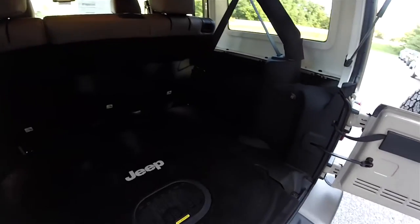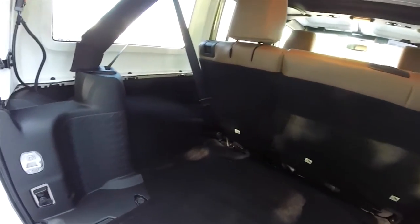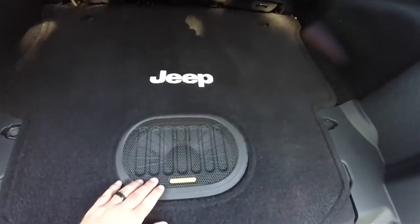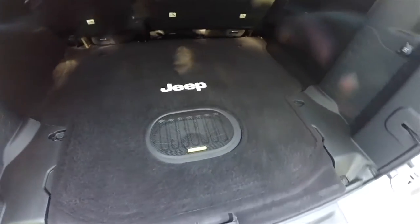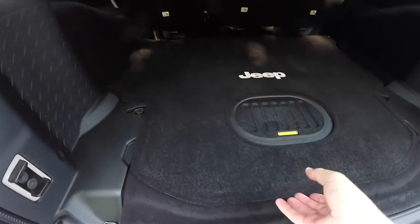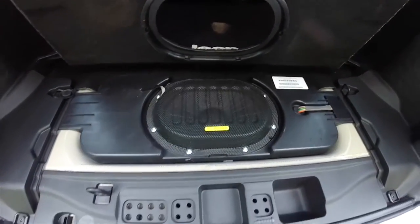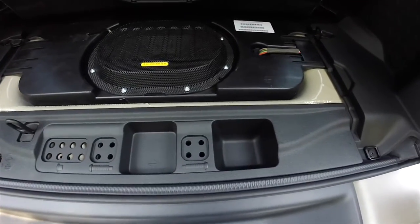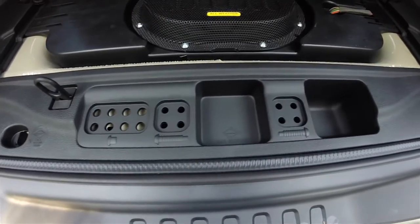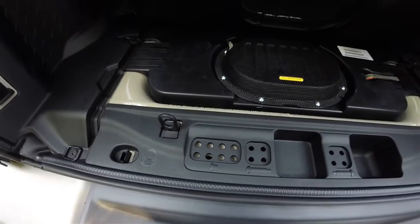Looking at the rear luggage area, it is very nice and spacious with a nice flat load floor. Features include an Alpine all-weather subwoofer and a 12-volt power point. Underneath the floor mat, there are storage locations for the door hinge bolts and roof bolts. Underneath the trim plate, jack access and jack storage are located there as well.